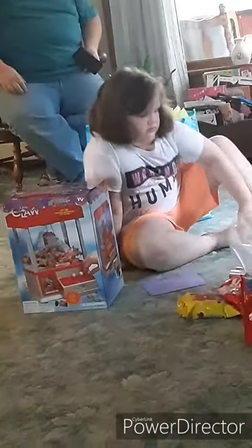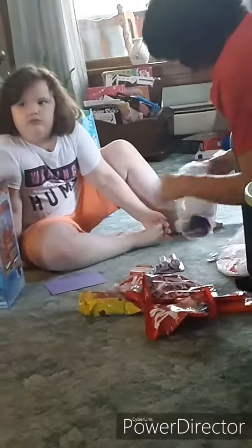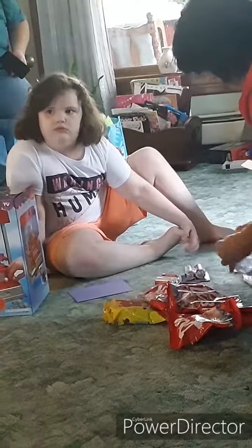Oh, it's a piggy bank. That's the one Shy got one year. It will read out how many quarters, or how many dollars she has in there. Is that what that one is? Yeah. Shy had one that had batteries, and you put the quarter through it, and it'd be like 27 cents, or 2.5 cents.